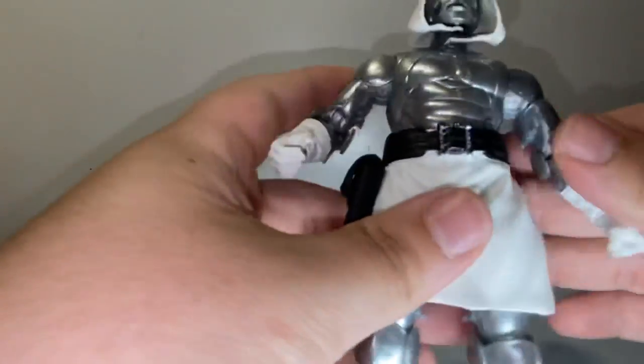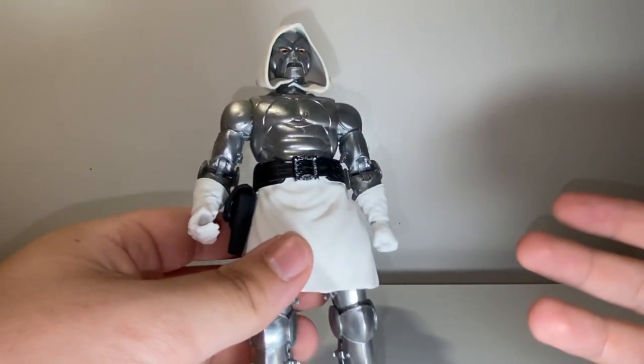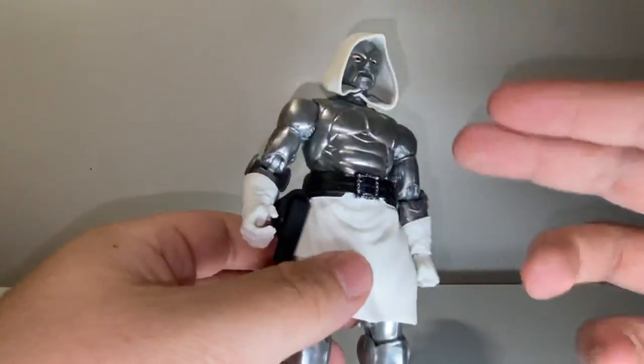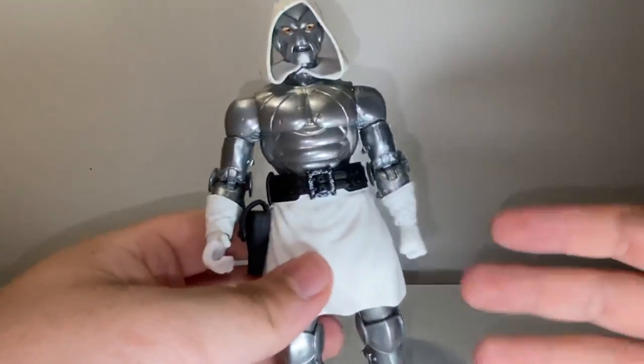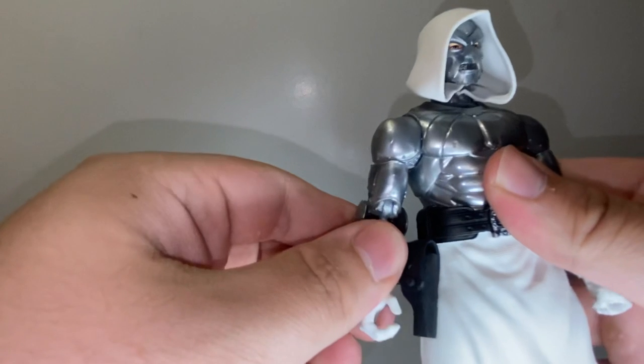The articulation on this guy overall is pretty good. The abs are a little weird — I would have rather had them just break the sculpt and put a cut in it because it would have made it a lot more usable and I feel like it wouldn't have even looked that much worse. Let me just pop this man's head back on and give him the cape. Boom.